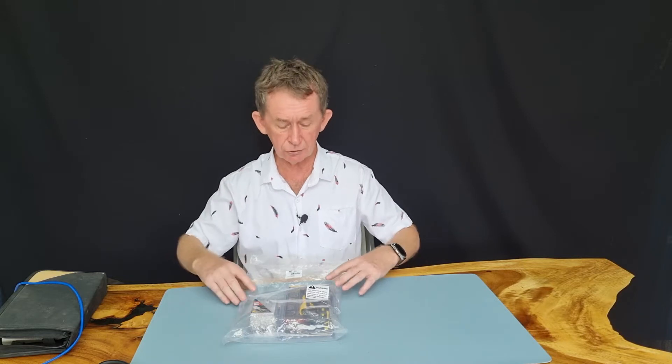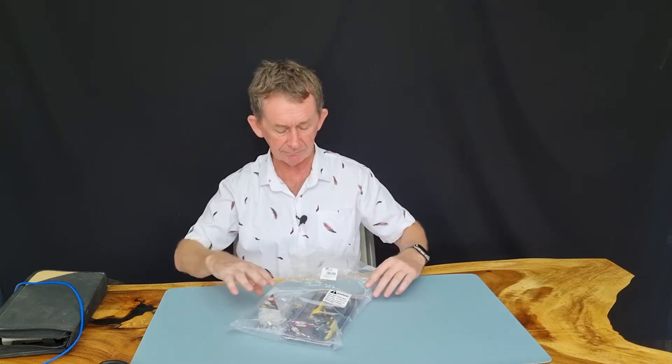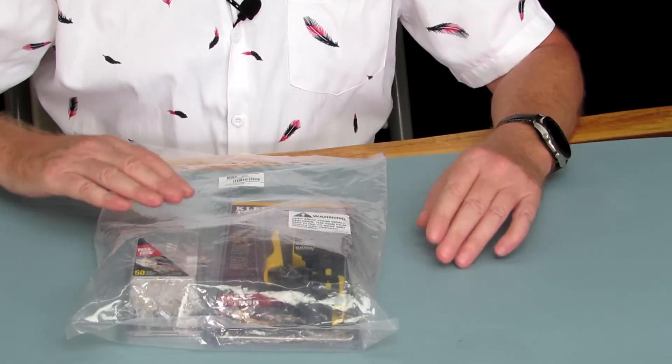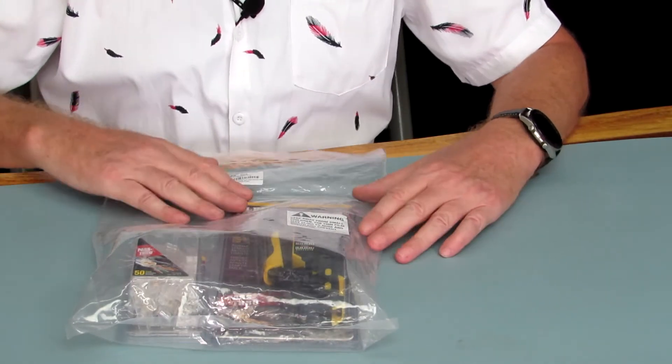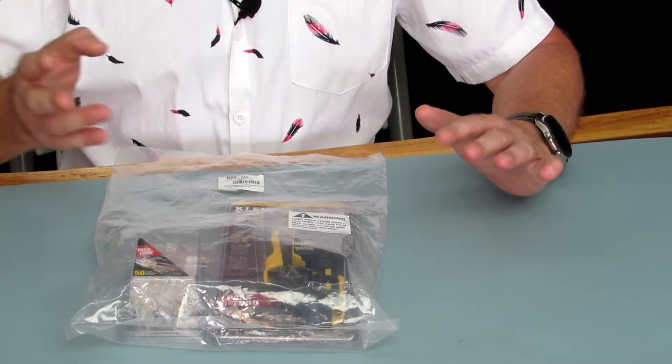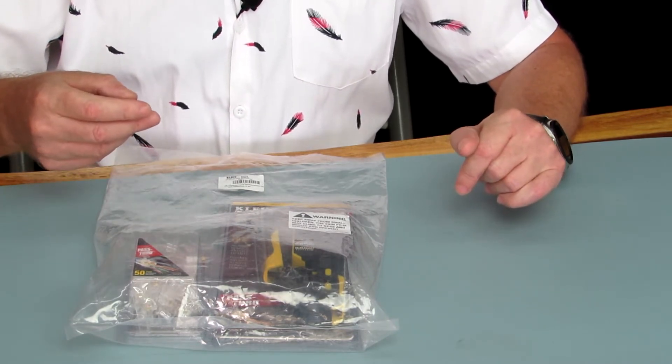Hello and welcome back to Boopolo channel. My name is Pascal. Today I am going to do a review of a kit from Klein Tools in the US. It's a pass-through crimper for RJ45. Pass-through means the wires go through.